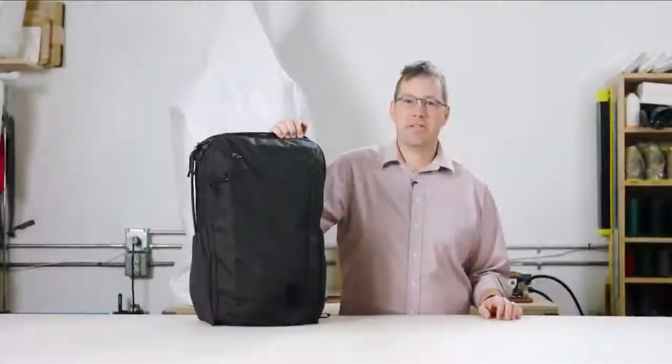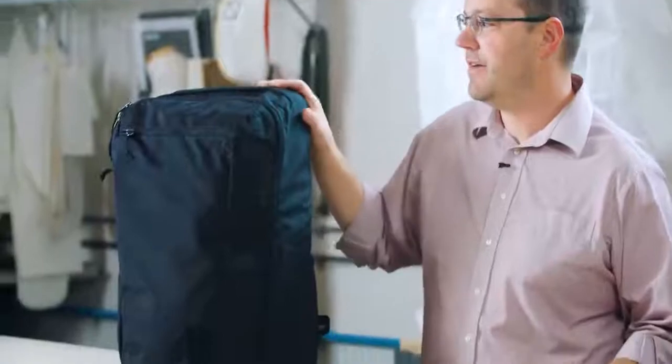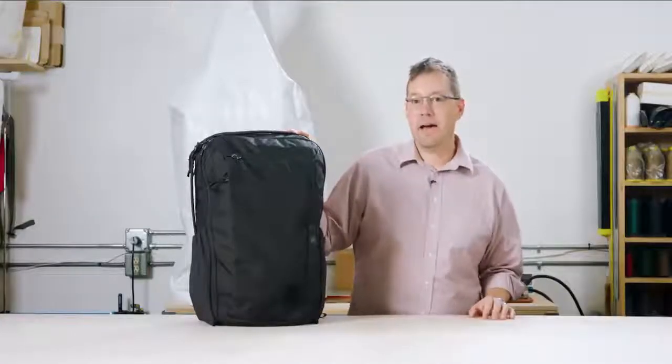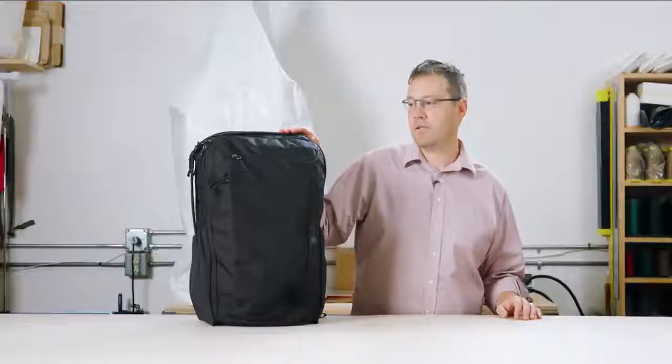Hi, I'm Kevin D. I'm the head of design at Evergoods and I want to introduce today our Civic Travel Bag 35 liter, or CTB 35. This is our travel backpack. It looks and feels and operates like a backpack, but we've built it out with the right amount of organization and volume to really serve travel needs.